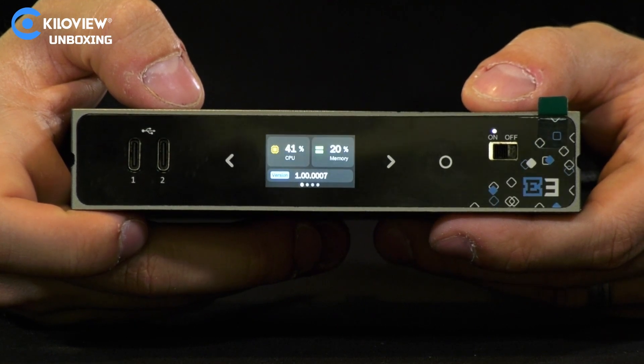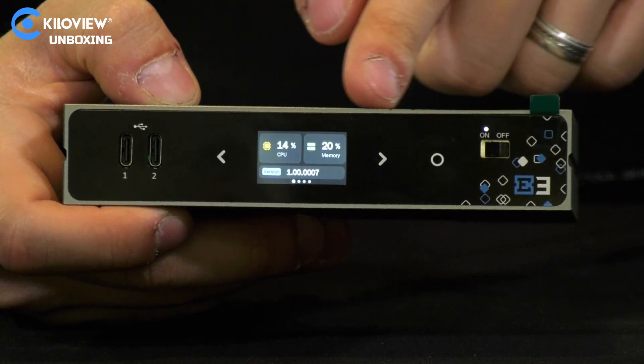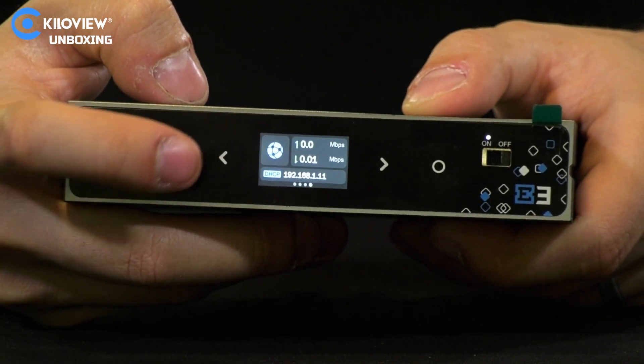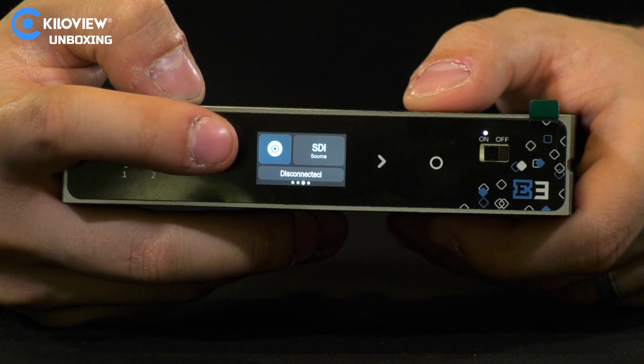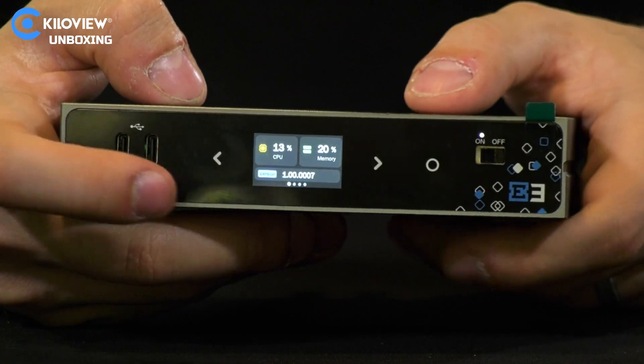Now that the menu has loaded, you can see on the front screen we have CPU usage, memory, and the actual firmware version we are running. With the arrow we can move through network, segmentation and setup, the SDI connection, the HDMI, and the menu cycles back again.